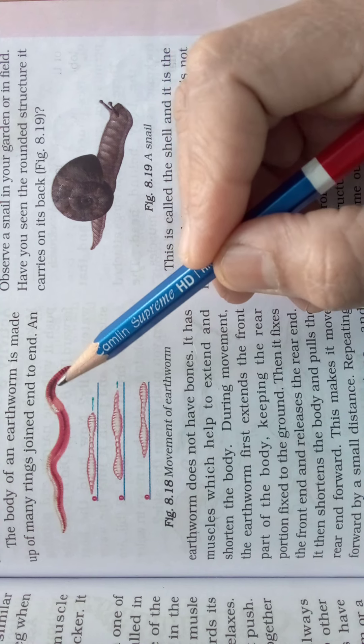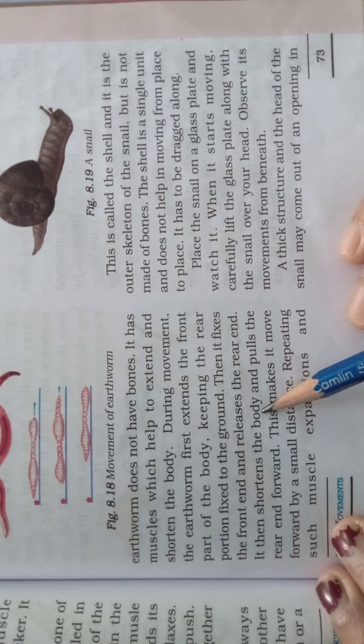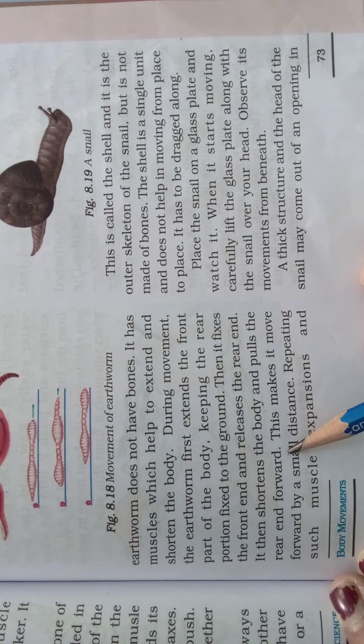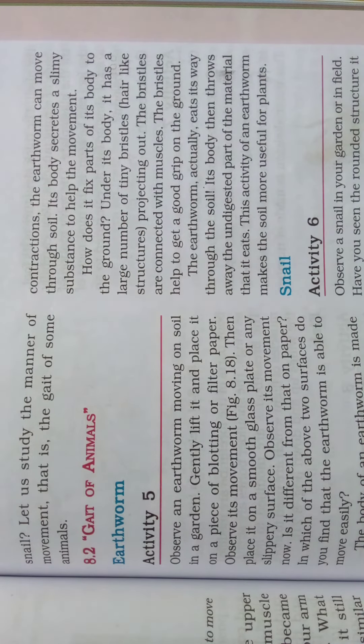The earthworm fixes the front end to the ground and lifts the back end. It then shortens the body and pulls the rear end forward. This makes it move forward by a small distance. By repeating such muscle expansions and contractions, the earthworm can move through soil. Its body also secretes a slimy substance to help the movement.